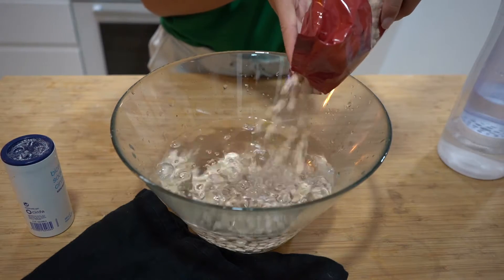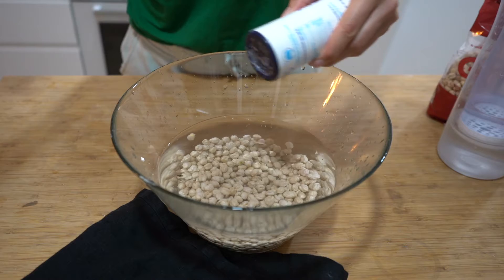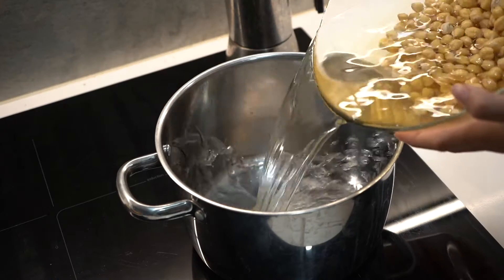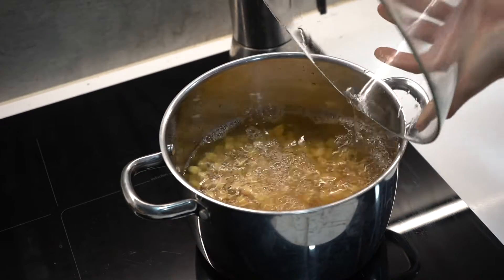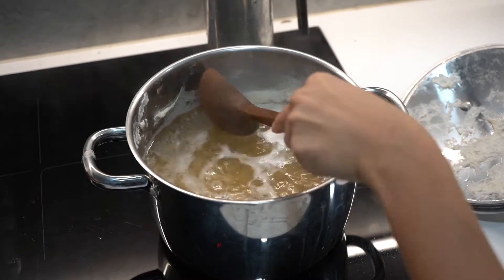For this hummus recipe, first fill a large bowl with water and pour in your chickpeas. Then add some baking soda and pour this into a large saucepan to boil. Make sure your chickpeas are covered with several inches of water. Bring to a boil at medium-high heat and use a spoon to scoop out any froth that forms.